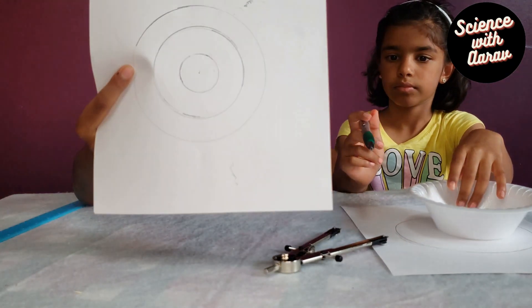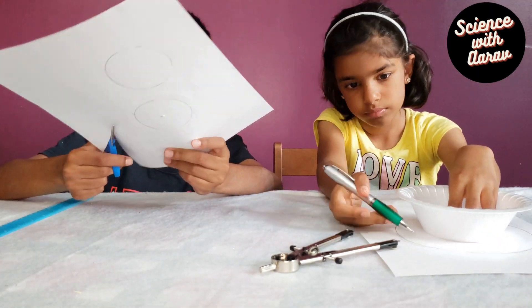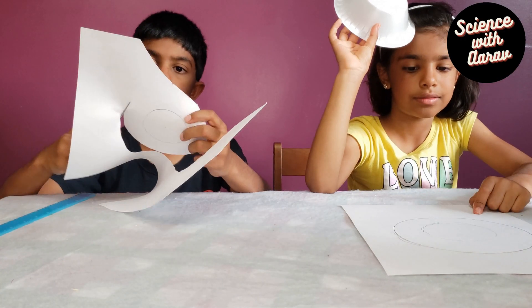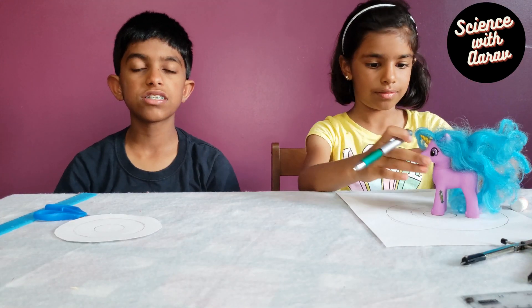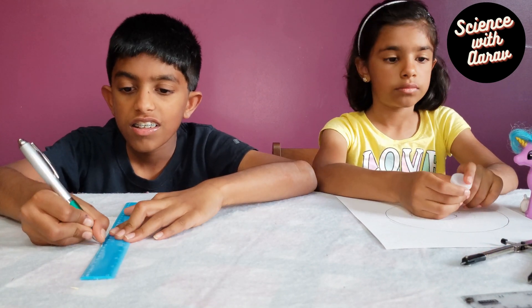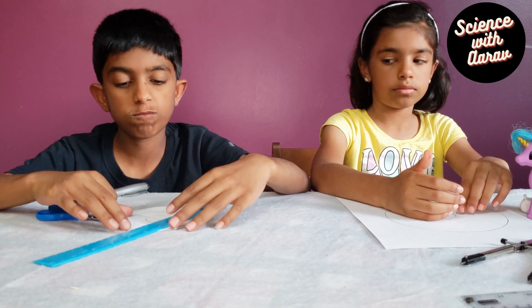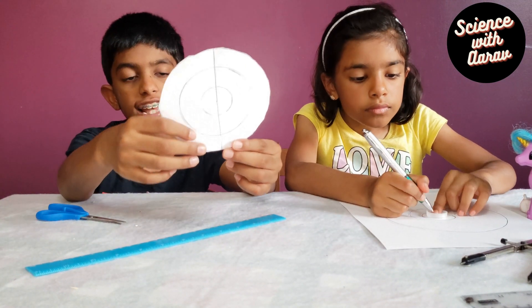You can see there are three circles and we're going to cut them out. Now draw a line that passes through the center — I'm going to be using a ruler. You can see how we drew a line through the center.